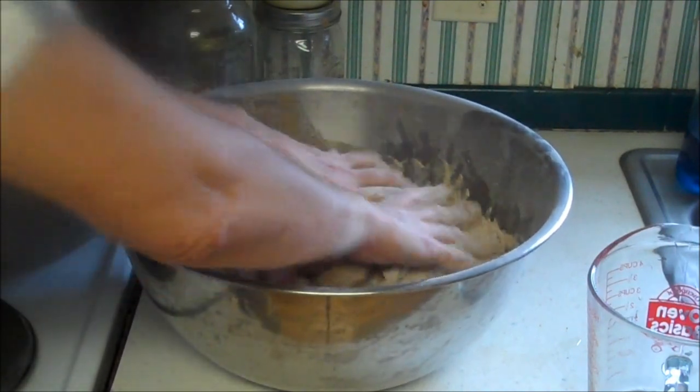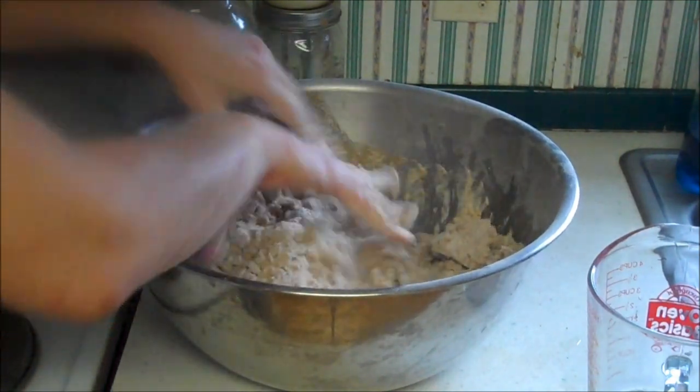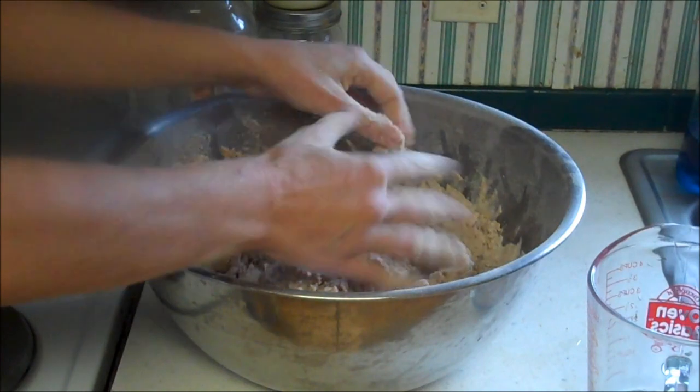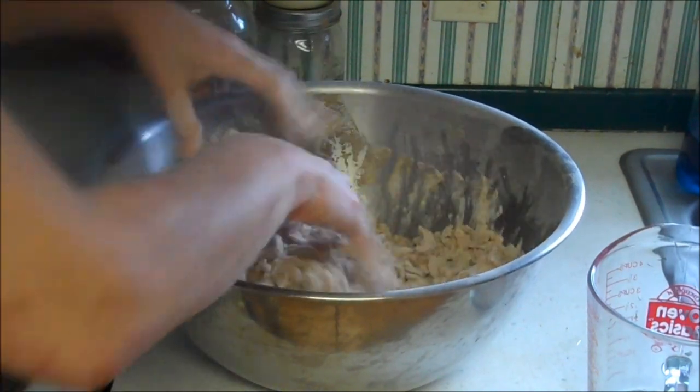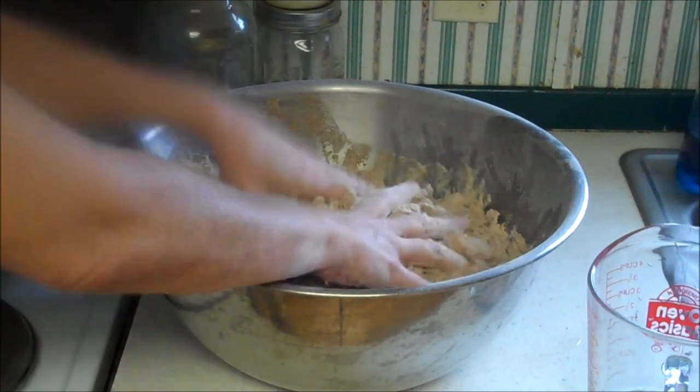So think about it — if there was no power and you were hand grinding that, how much would that be? So you want to make sure you do a big batch of anything when you do it, just to get it out of the way, so you only have to do it once every now and then.